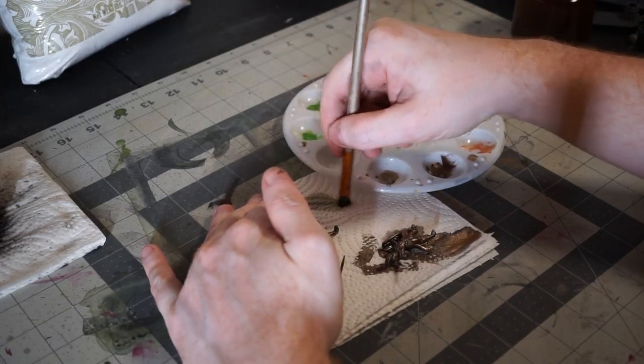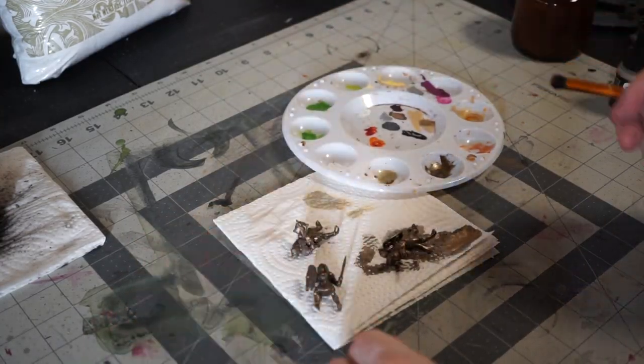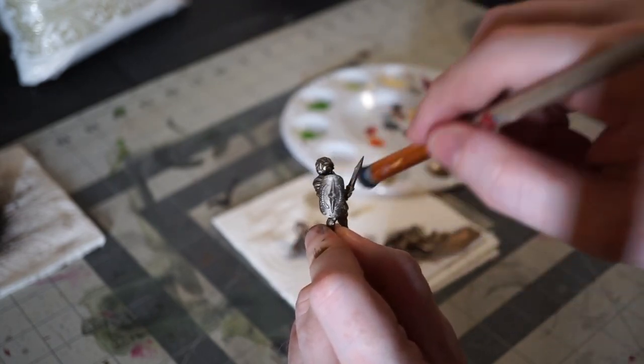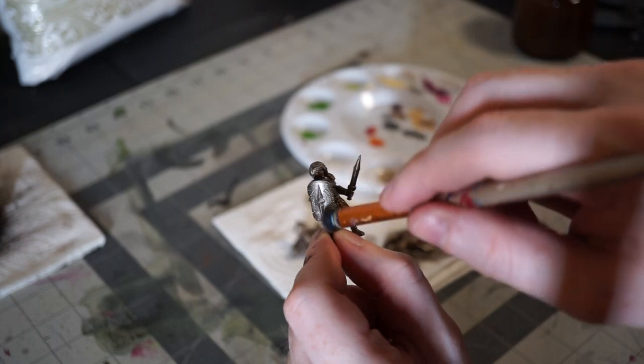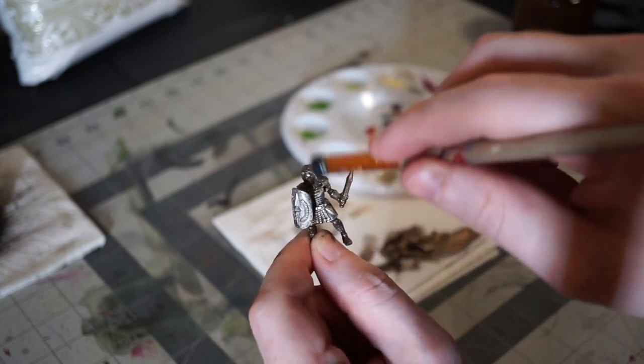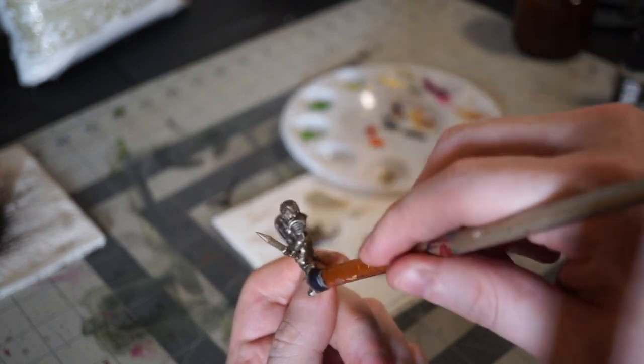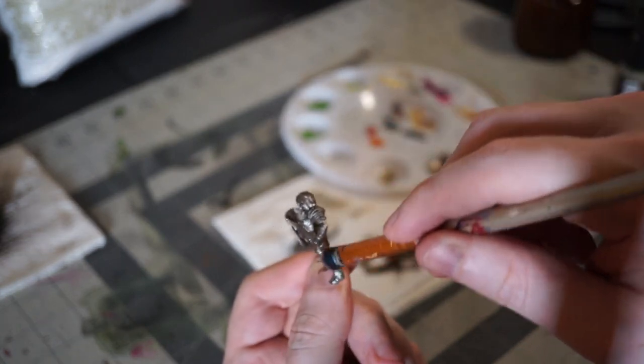My next step is a dry brush of light bronze, also from Monument. Their metallic paints are some of the best out there, in my opinion. These statues have been outside for a while and I want them to look weathered, like passing travelers have put their hands on them as a sign of respect or in prayer. So I used a pretty heavy hand with the dry brushing.